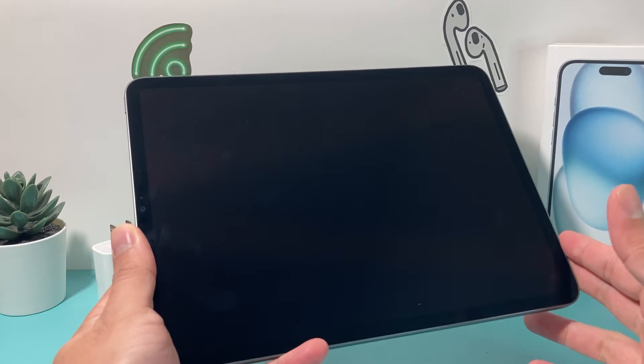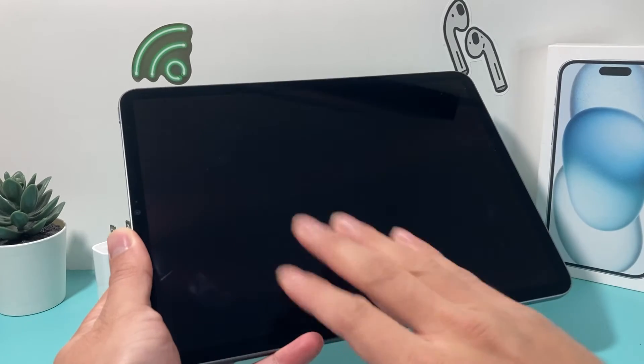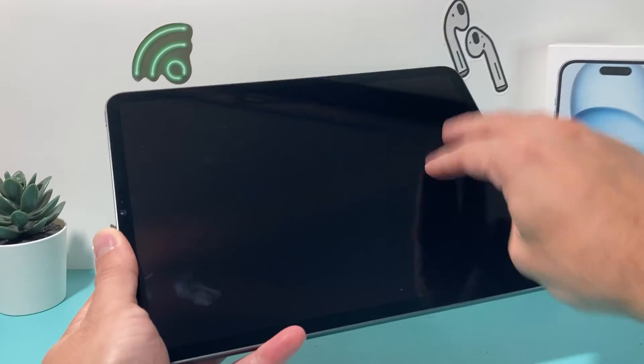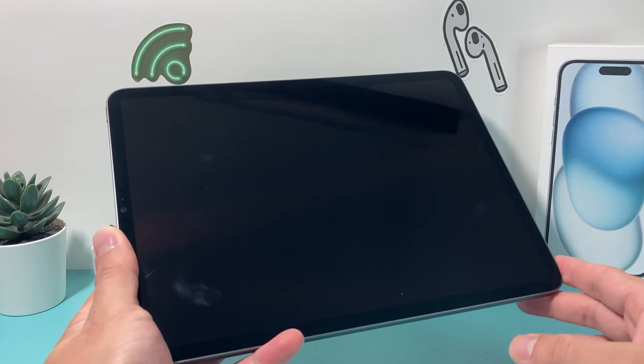So let's get started. If you're experiencing the issue, the first thing to do is tap around the different areas of the screen to make sure it isn't simply that the screen has gone completely blind because it doesn't recognize your touch. Try using three fingers. I know it sounds a little silly, but sometimes it might be as simple as that.